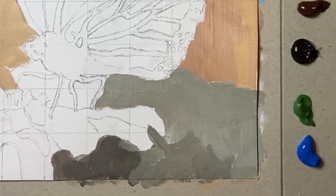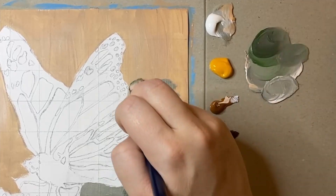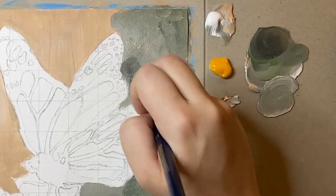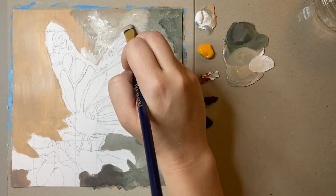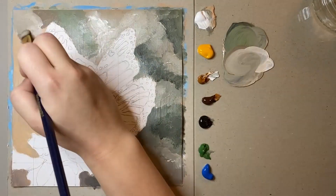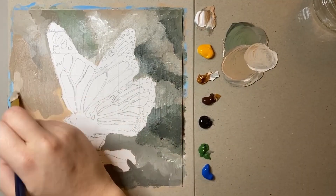I started off by painting the whole background a light beige colour just to get rid of that white, to give me a reference colour, and then I mixed some earthy greens just to give the leafy effect in the background. I can't say that I've had much experience painting blurry backgrounds before, but I thought a good approach would be to keep all of the paint as wet as I can before blending the colours into each other.